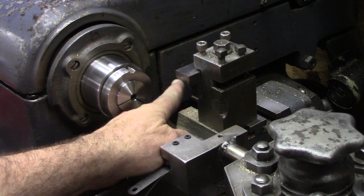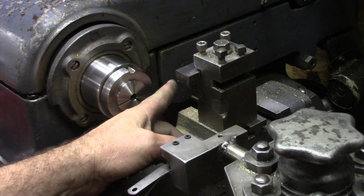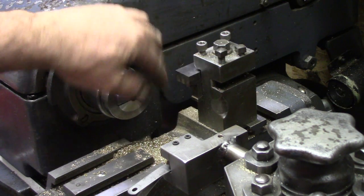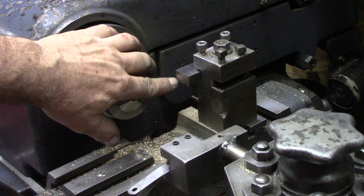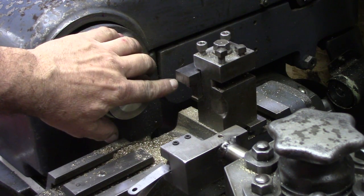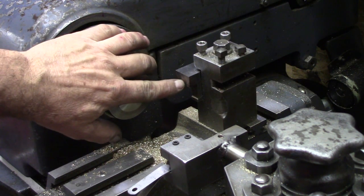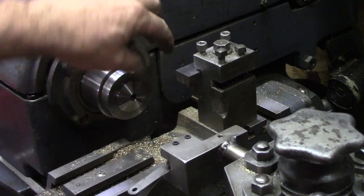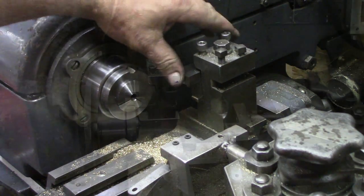We also have that on the dual tool post setup. We have just one operation over here — a large high speed steel tool bit that I've ground, so I can put in the four tiny grooves. They're only about 15 thousandths wide and 20 to 30 thousandths deep or so, all at once. I'm going to show you how I made that also.